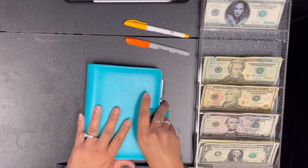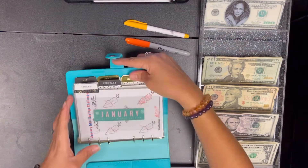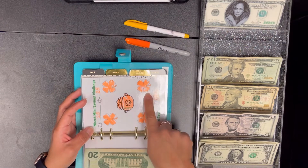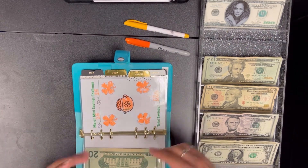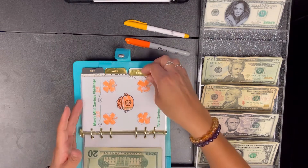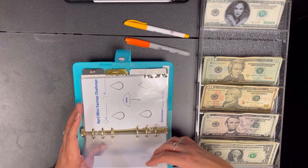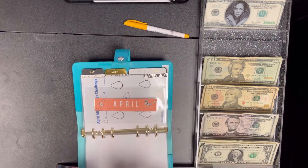And then my yearly mini challenges. Since March did have an extra week, I already did this one because I thought last week was the last week of March, but it's really this week. So I'm just going to fill in one for April — for April I did $20.